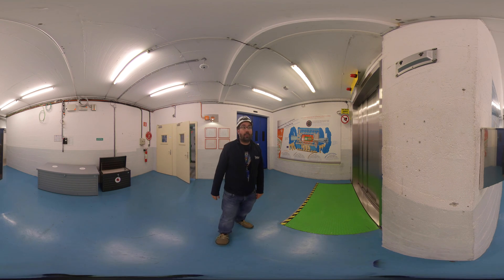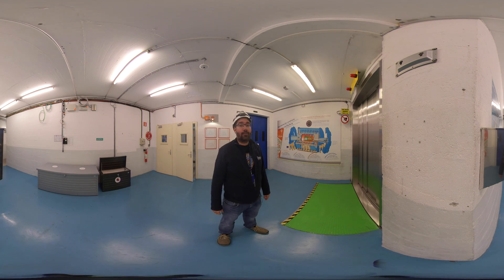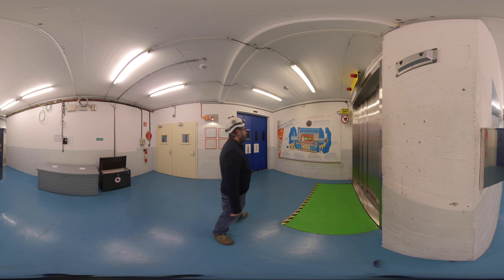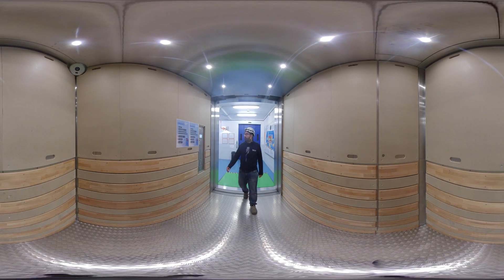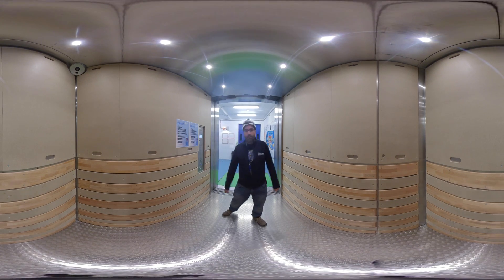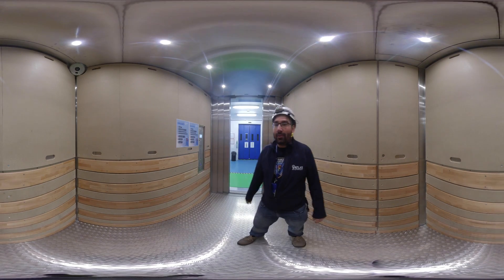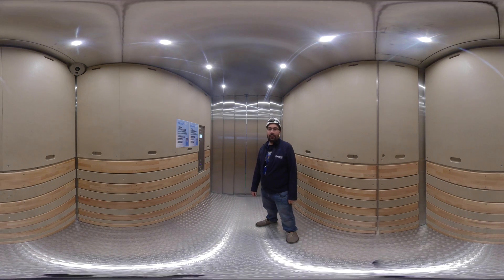Here we are just in front of the elevator that can take us down to the ATLAS experiment. You can already see a schematic drawing of the detector and a few things that we are about to see on the ground. Let's take the lift down to about 92 meters.